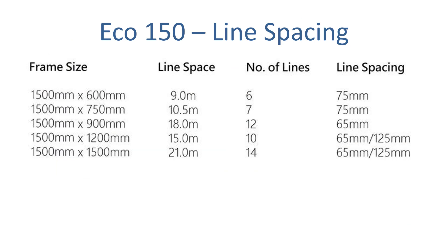With this clothesline the spacing is 150 centimeters wide along the wall, but there are five different depth options which is the distance out from the wall. You can have 60 centimeters, 75 centimeters, 90 centimeters, 120 centimeters, or 150 centimeters out from the wall. So depending on the wall space or the area you've got to work with, you can generally find one of these five depth options will give you the most usable line space in that area.